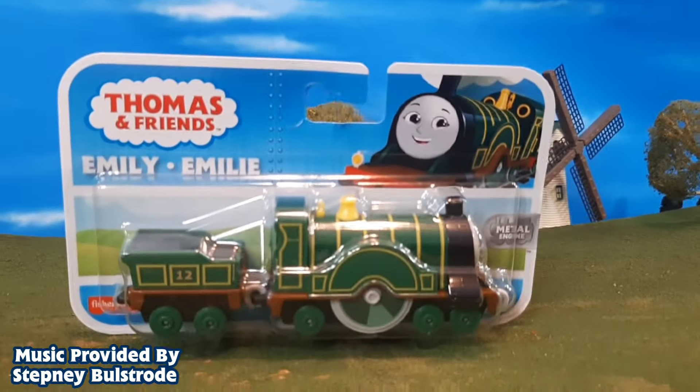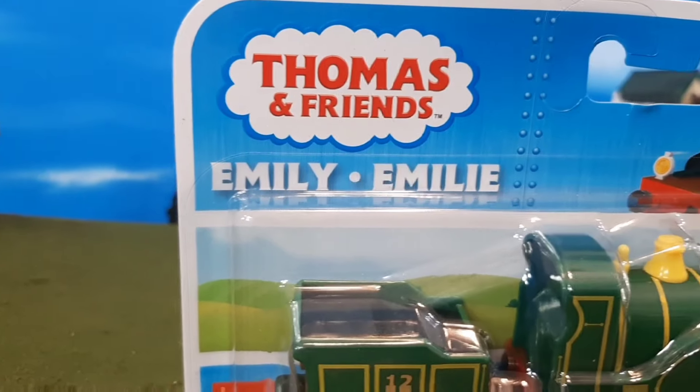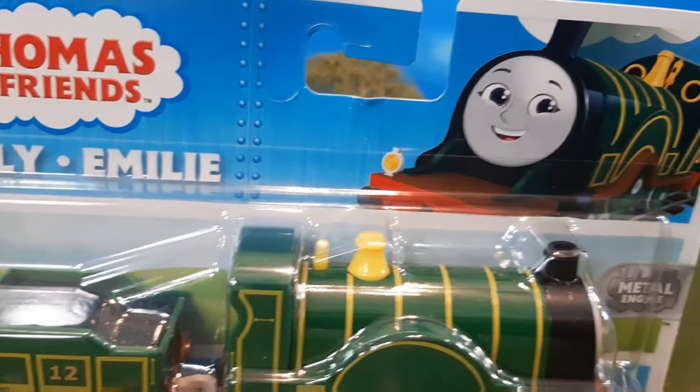Hi guys, Thomas and Friends 47 here and today we're taking a look at the brand new Thomas and Friends Push Along Emily.